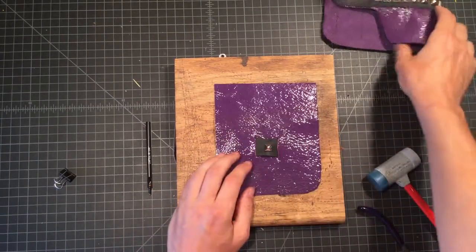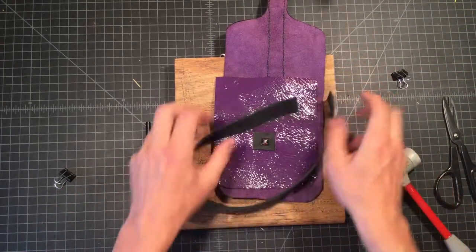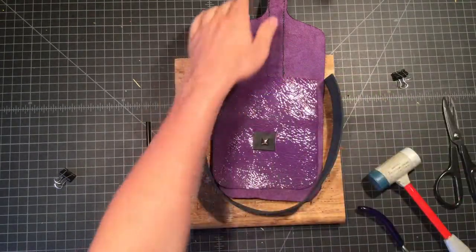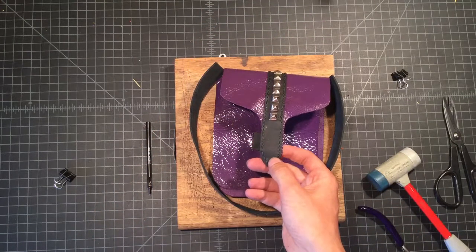The final steps will be to stitch on the side components and then determine where exactly the post mechanism is going to go related to the front of the strap on the pouch.